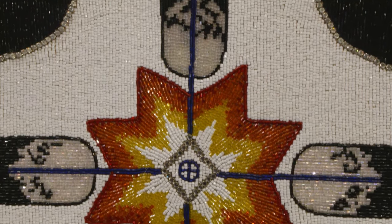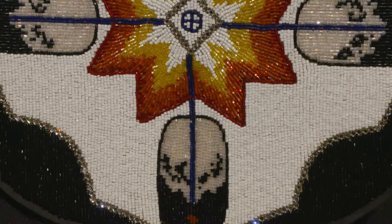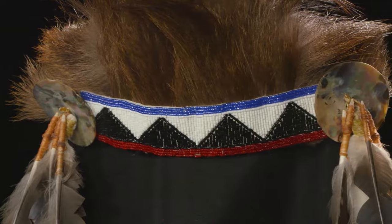My favorite form of indigenous artwork is beadwork. I really enjoy beading — I find it relaxing. I enjoy thinking about the designs and the type of materials that I want to use, the look that I want to create. I also really enjoy making beadwork because it's functional artwork.